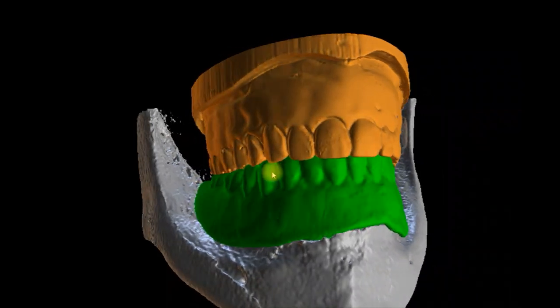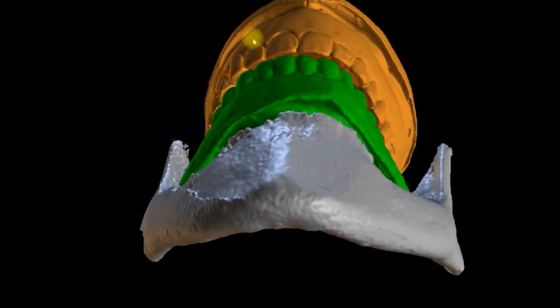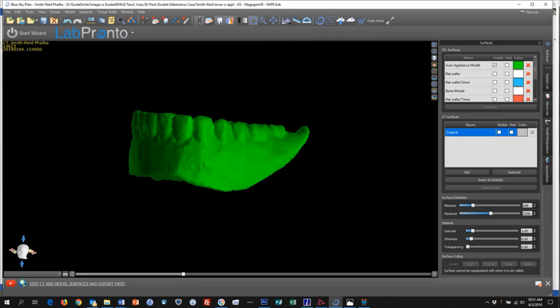Once the scan appliances or the dentures are confirmed to fit 100% and the doctor is happy with the tooth position, a dual scan technique is performed. This follows the traditional Nobel dual scan protocol, which is scanning the appliance — or in this case, appliances — seated in the mouth fully with no rock, in occlusion. You do not want anything to separate the upper and lower arches; you want the teeth to come together. That's the first scan.